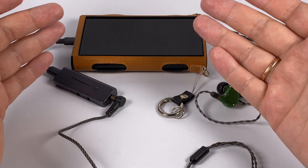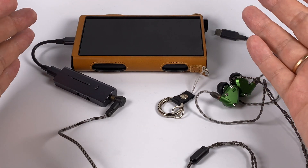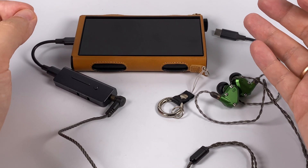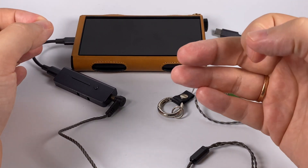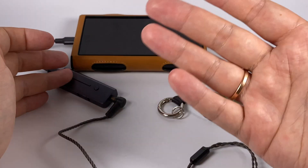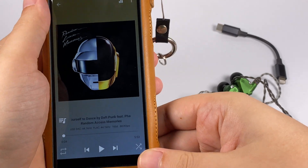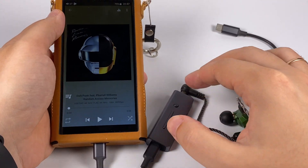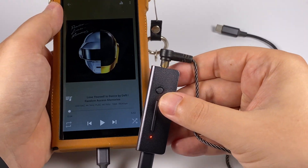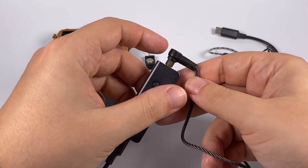Low frequencies are well controlled, really punchy, impactful, go deep, and natural. There's not much sense saying they are accented or forward — it's a really natural device. At the same time, it's not trying to be monitoring-grade or too clinical. As an example, I selected Daft Punk's 'Lose Yourself to Dance' — a track with good impactful bassline — and this tiny DAC managed to deliver it well, not only with Andromedas but with many full-size headphones too.